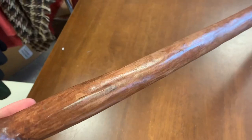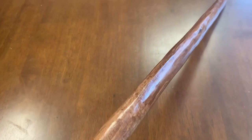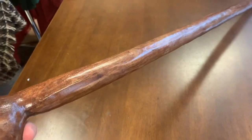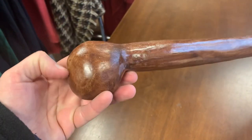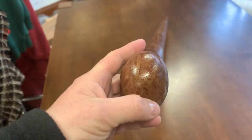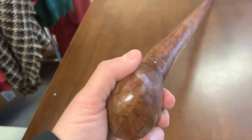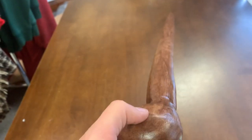Good solid grip as well. The shaft is lightly stained with a little bit of a glossy finish on it. Looks pretty good. This is a good two inches in your hand — it fits in pretty well. There's a nice round bit which fits in for a nice comfortable grip. It's quite straight as well.